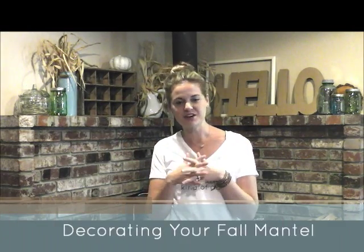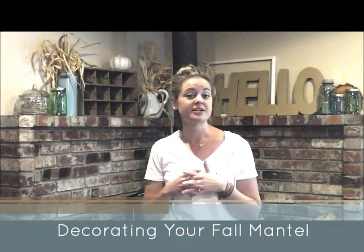Hi friends, Justine here from Little Dove, and today I wanted to talk a little bit about decorating your mantle for fall and really having it be able to transition through the whole season for Halloween, Thanksgiving, and just general fallness.